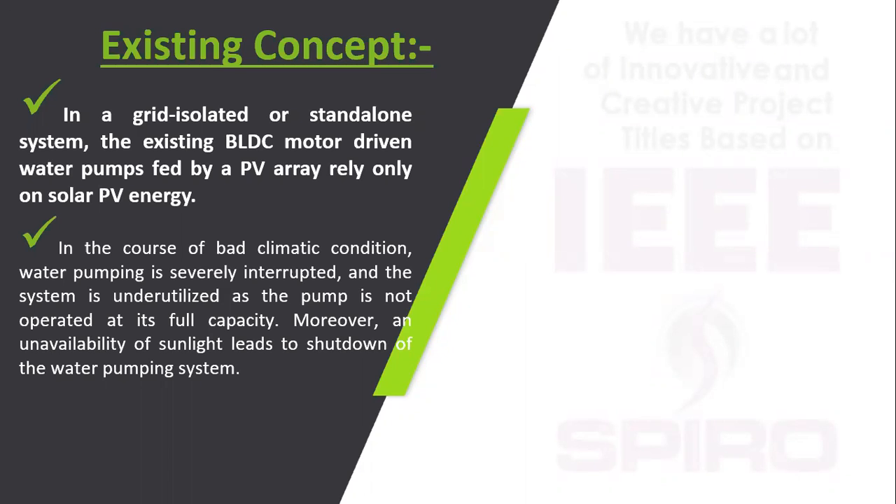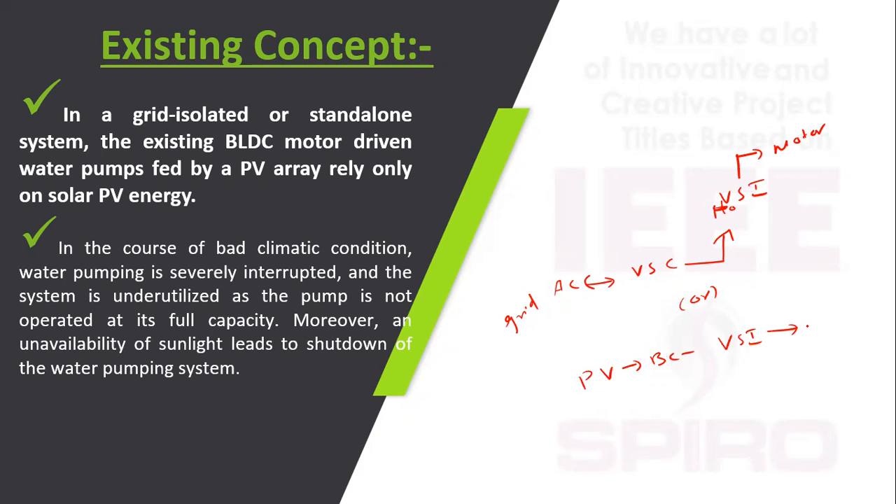In the existing concept, only a grid-isolated or standalone system is used. In this case, the grid AC voltage is given into the voltage source inverter and then to the motor. Alternatively, a PV boost converter feeds the voltage source inverter and then the motor. This existing concept uses either the grid or PV in a standalone system.